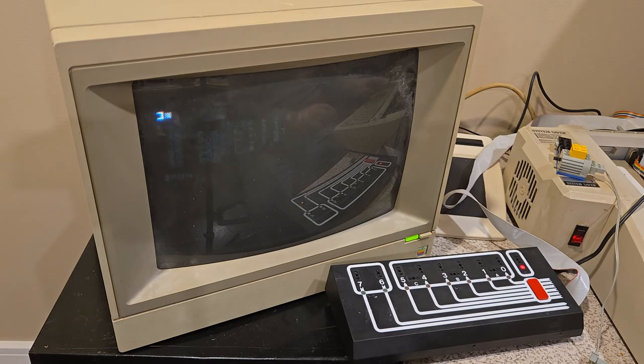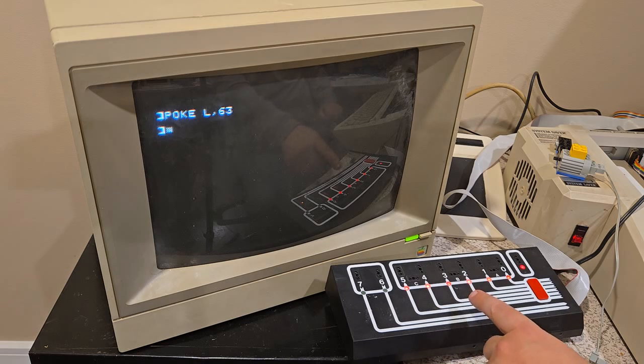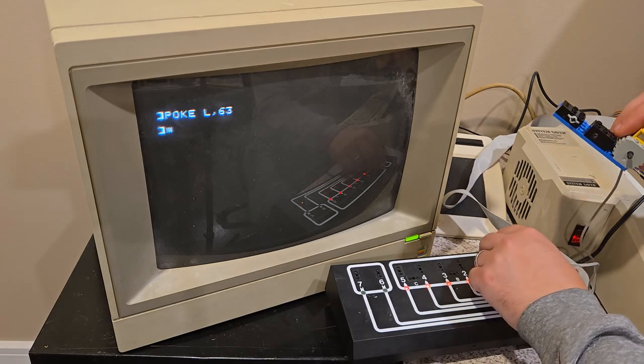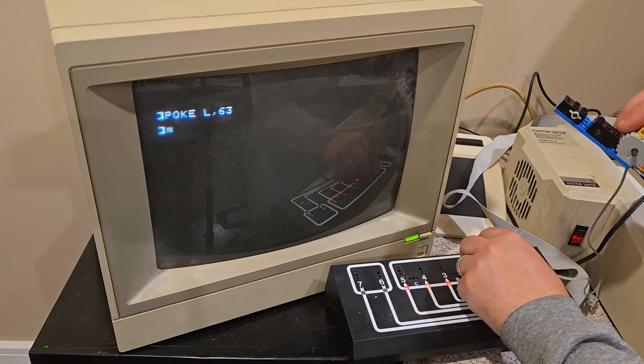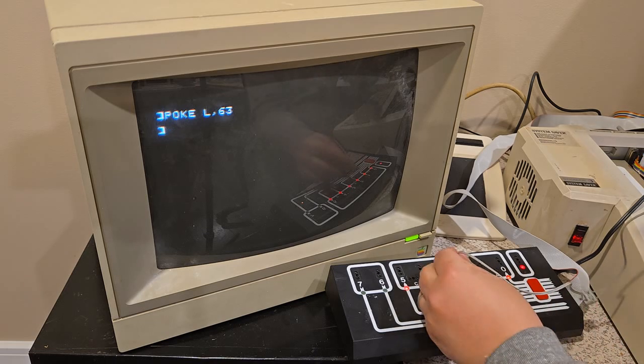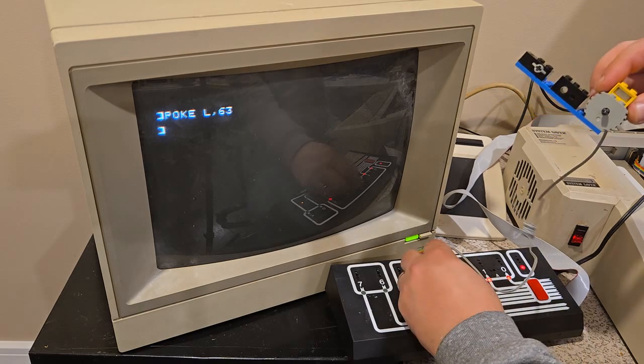So if I run this code, slot one card is initialized — which again is the real Lego card, original, for a baseline. If I poke L comma 63, that'll turn on all six outputs. And you see the lights here came on. So I know all the outputs work in that card. If I were to plug the motor or the light into any of those ports, it turns on.